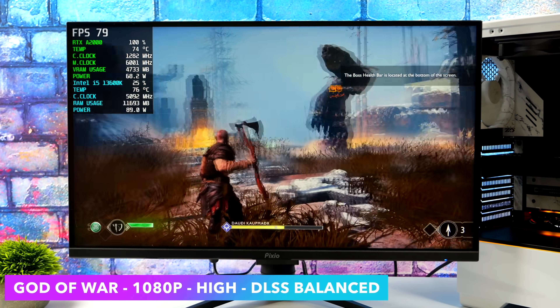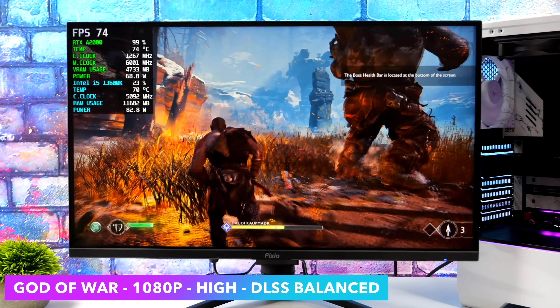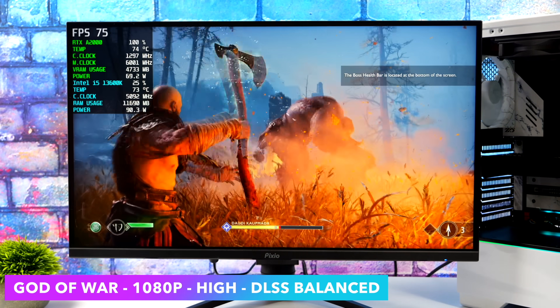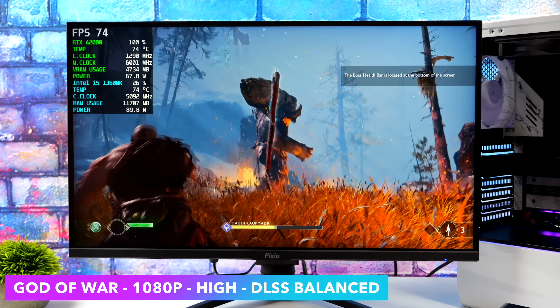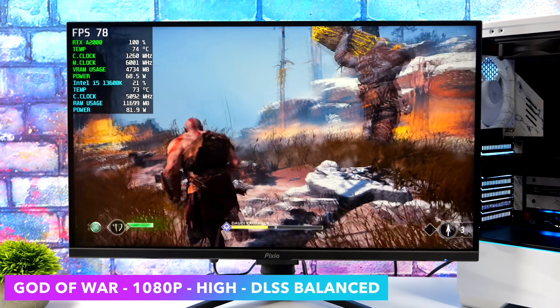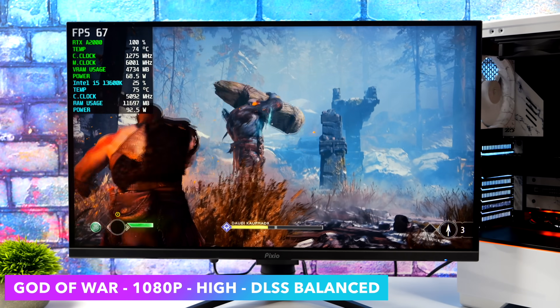Next on the list, we've got God of War — 1080p, high settings, DLSS set to quality. We can get an average of 68 FPS, so maybe taking DLSS down to balanced would give you a little more out of it. Or with a lot of this stuff, locking it right at 60 is probably the way to go. And with a little bit of an overclock, I think we could get rid of DLSS on a lot of these games.